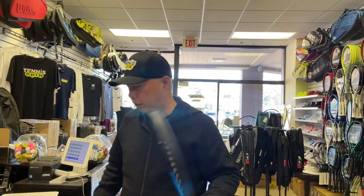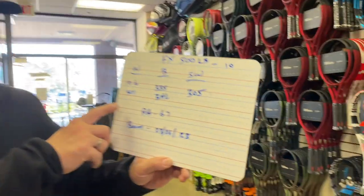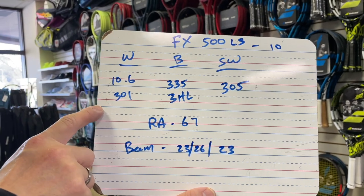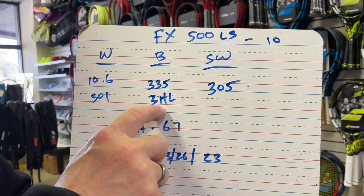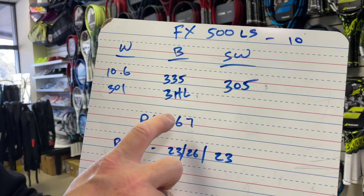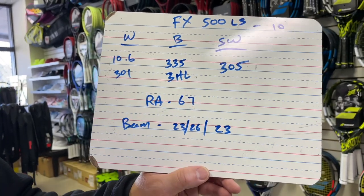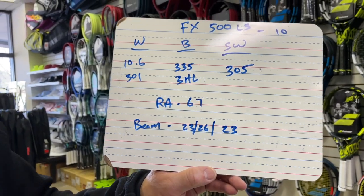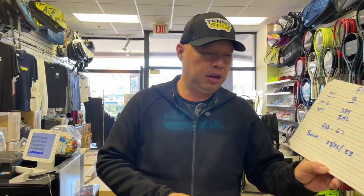So who is this racket meant for? Let's take a look at the specs. 10.6 ounces strung. Three points head light — so it's pretty head heavy. Swing weight of 305, pretty normal. Not as stiff as the regular 100, so a little softer, but the same beam as the 100. Lighter overall with the same beam, and a little bit more flex.